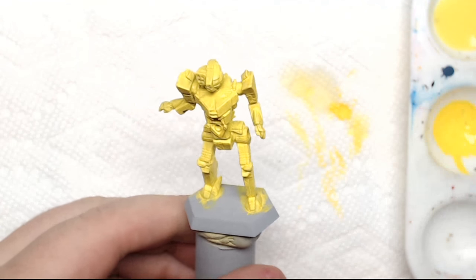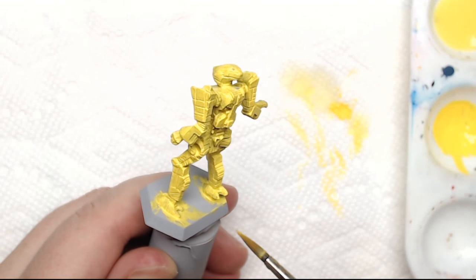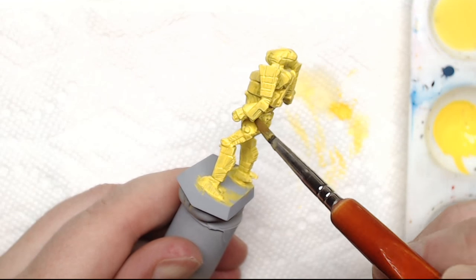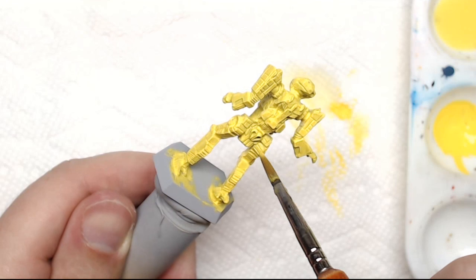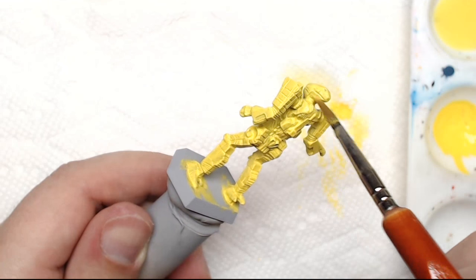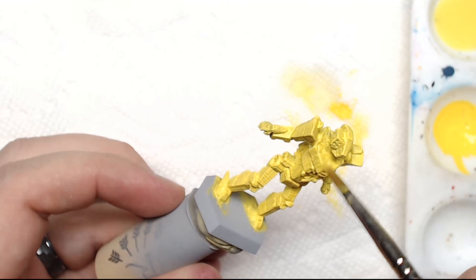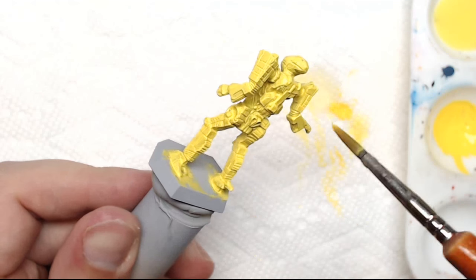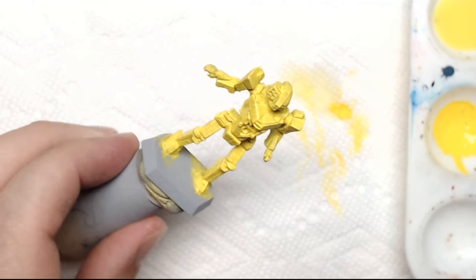Now we want our base coat to be completely dry. Otherwise if you put the wash on, it's going to get into where the wet paint is. With the flow aid — I just call it flowate — it will mix with the paint and you'll get this cloudy mix of stuff you don't want in the recesses. It won't be as dark as you want it, and it will look really bad. It would be recoverable if you did find a spot that was still trying to dry and put the wash on, but we're going to let this dry completely. I'm going to set it aside.